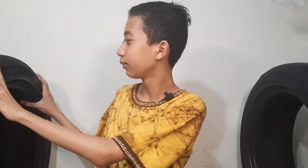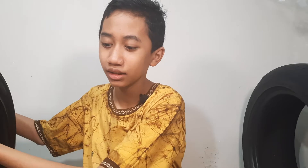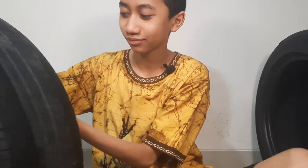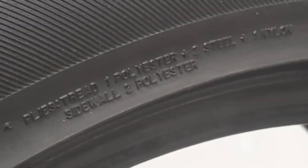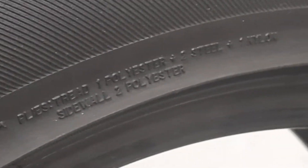Since if there is a puncture in the tire, the steel will be broken — the steel mesh. If you look here again, it says one polyester, two steel, and one nylon. Now if you get a puncture, the steel mesh will probably get broken — mostly, at least.